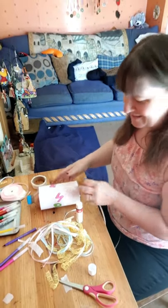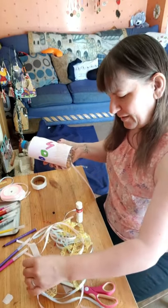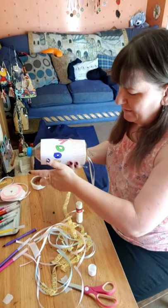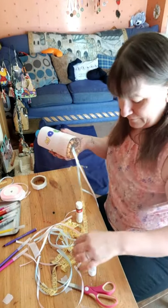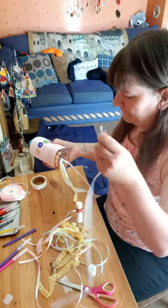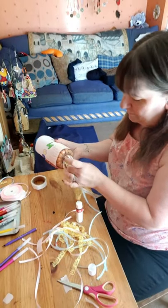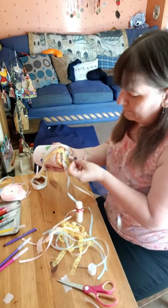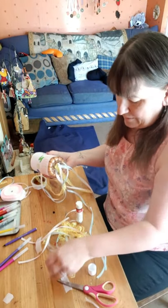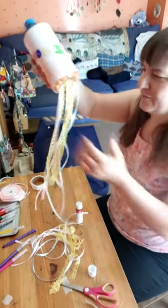The thing with making these is sometimes it's trial and error — make it up as you go along. So I'm going to alternate mine: pink, then some blue, then some yellow. Making those patterns. Pink, blue, yellow — and making patterns all the way around.